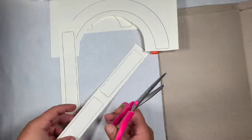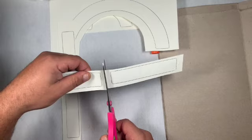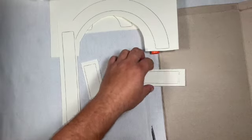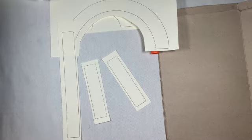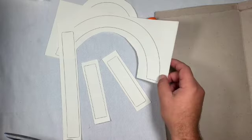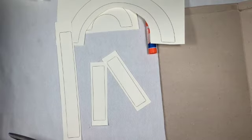And then I'm going to do the same thing here with the smaller pieces — just cut them right down the middle. So now we have two small pieces, one long straight piece, one big arc, and one small arc.